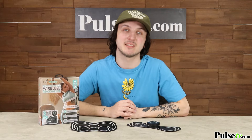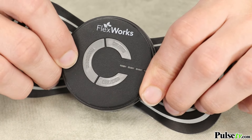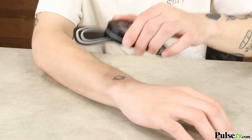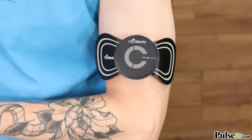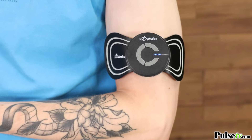And finally, to cycle through the six different massage modes, all you have to do is press the program button. Another thing you'll love is that the pads are made to conform to just about any body part. Depending on what type of pain you're tackling, it's best to experiment with the different modes and intensities to see what works best for you.